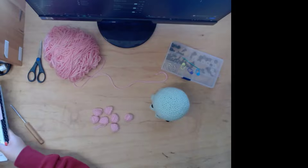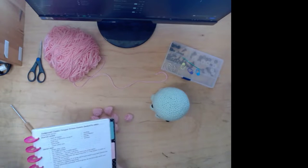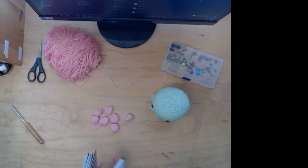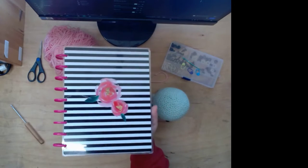I'm sorry if you hear someone whining — my dog is next to me. So I have my pattern right here. I have a pattern book for crochet, and it's just my old Happy Planner.